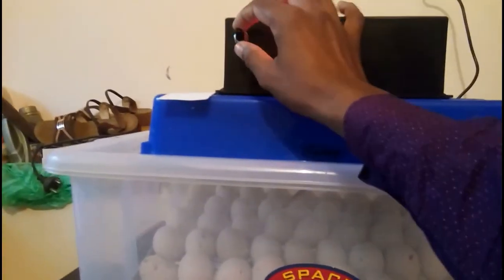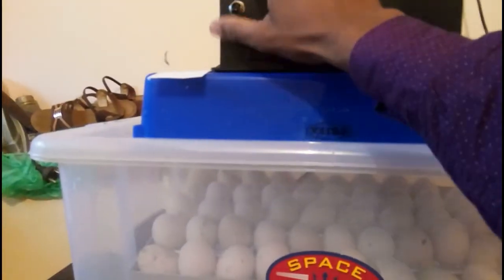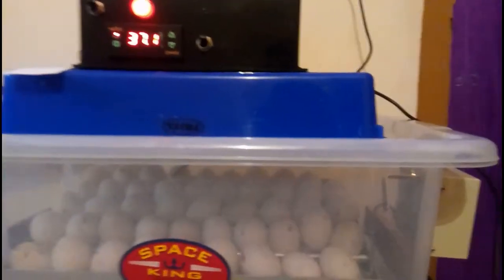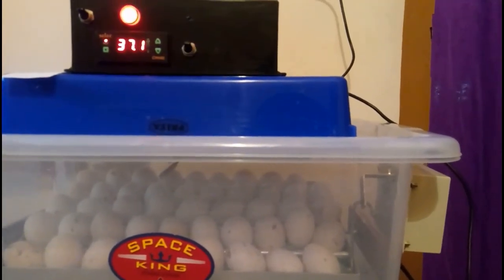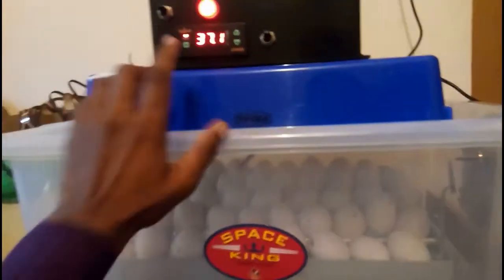This is the heating. The heating coil is here. Now the heater is off. 37.1 is now on. 37.5 is now on. 37.7 is now on. It is fully automatic.